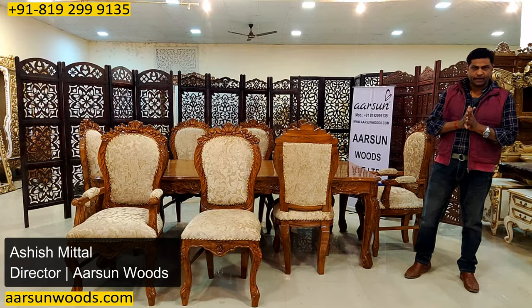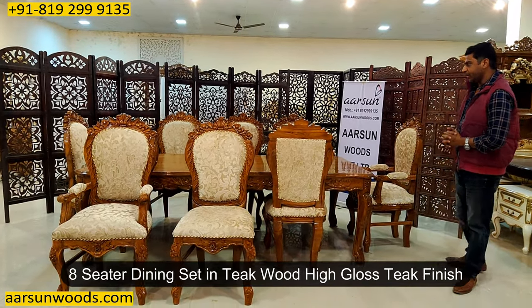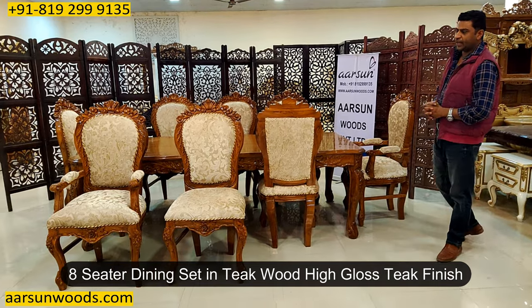Namaskar. Ashish Mittal again from Arsum. Eight-seater dining set here in teak wood, high gloss teak finish.